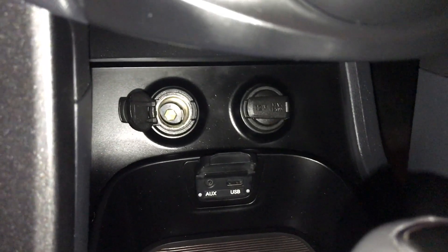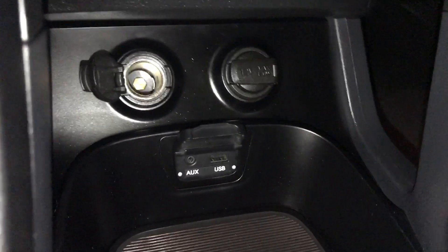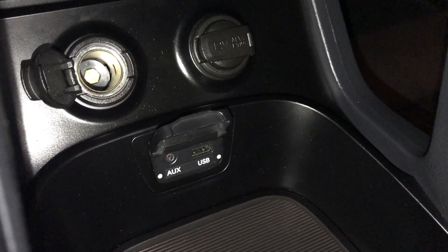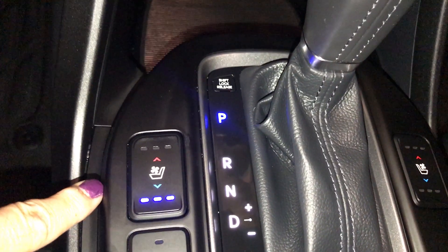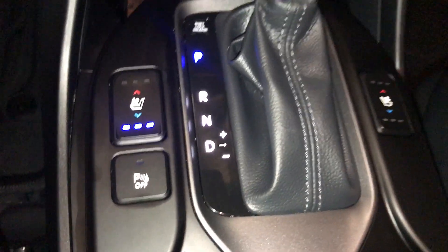Down below are two 12-volt power outlets. You're also going to find your auxiliary and USB ports and some storage. It has heated and cooled seats with three settings, and park assist.